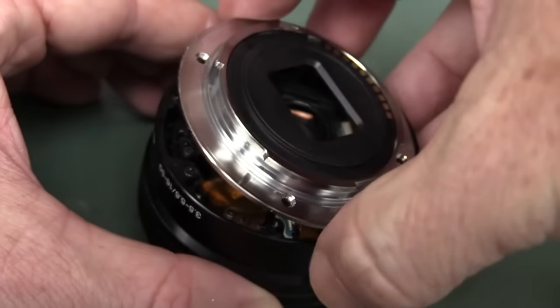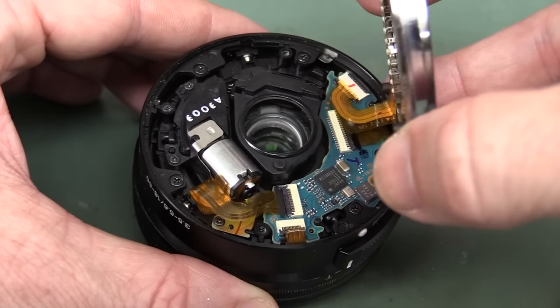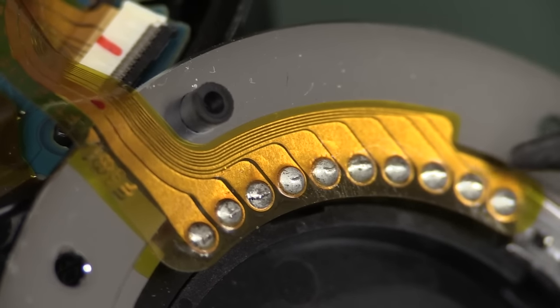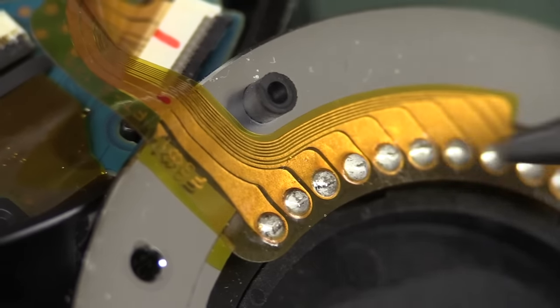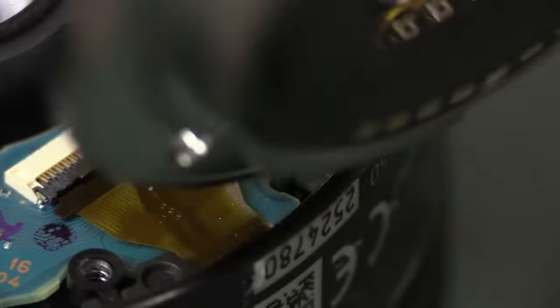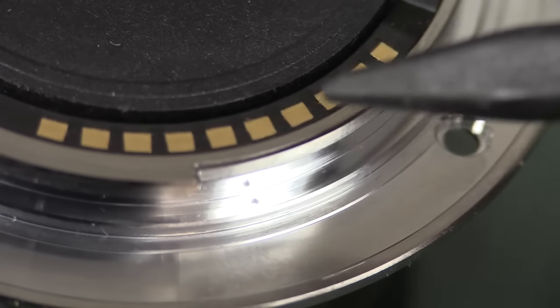Oh, we're in like Flynn! Look at that — straight in! So let's take a look at some stuff here. We've got a flat flex for the E-mount contacts in there — they're pogo pins on the camera side but little contacts on the lens. That flat flex goes over to the board here, and we've got a large, high pin-count flat flex headed off somewhere else.